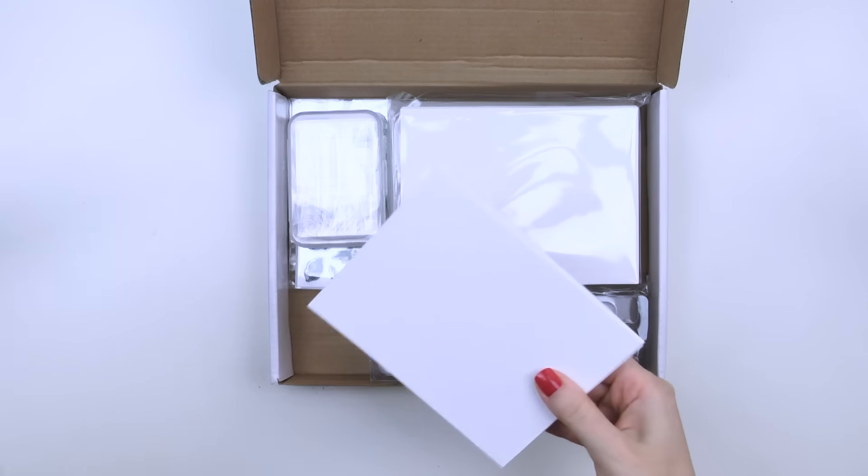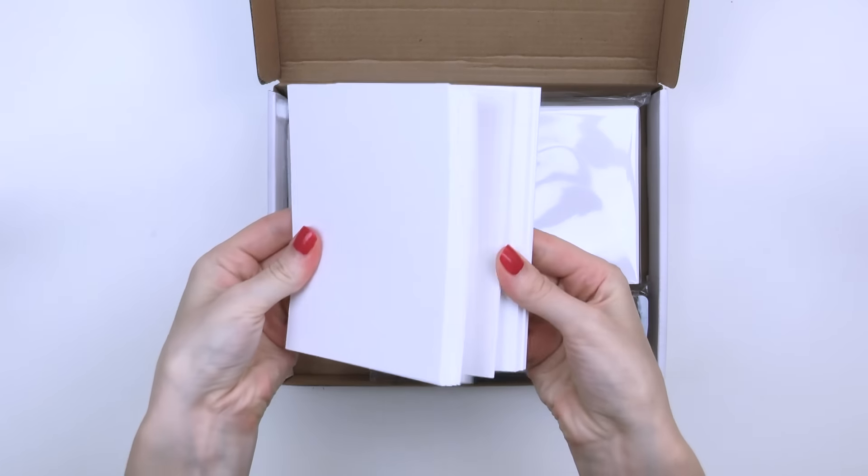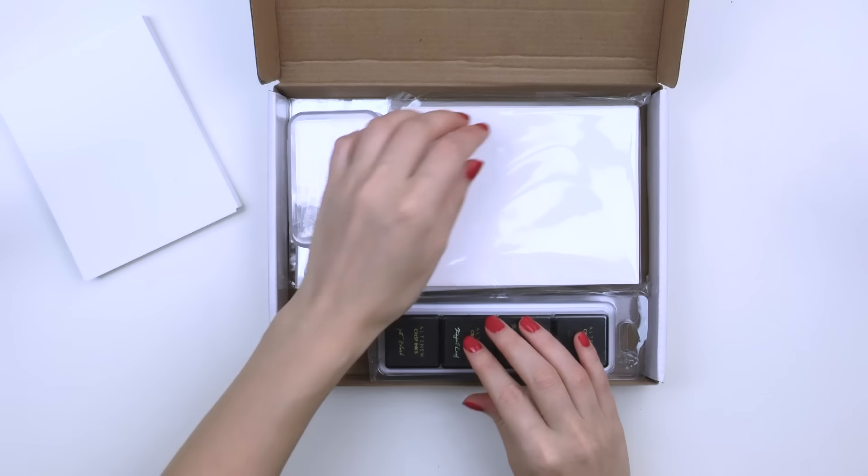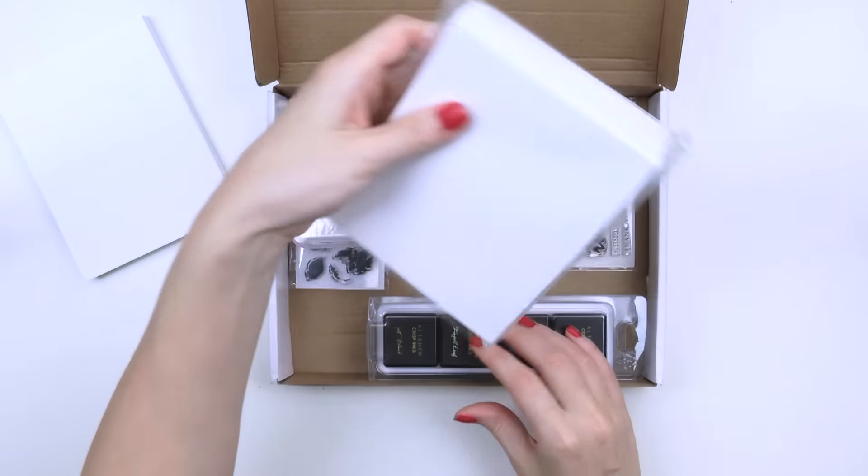First, we've included 50 A2 blank Thank You Cards and these are cut to 4¼ x 5½ inches, and also 50 beautiful envelopes.